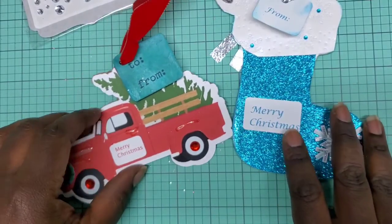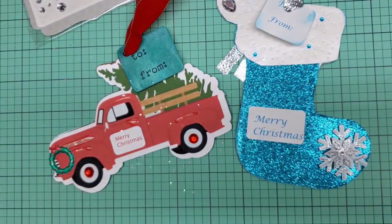Very nice — thank you so much for participating, Cheryl! And we're going to go ahead and head on to the next.